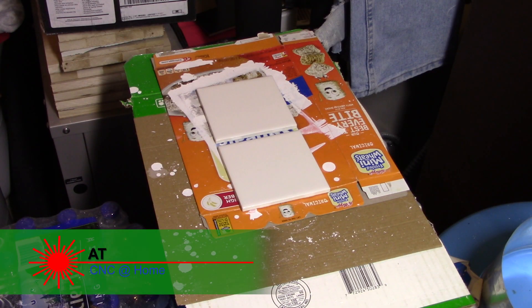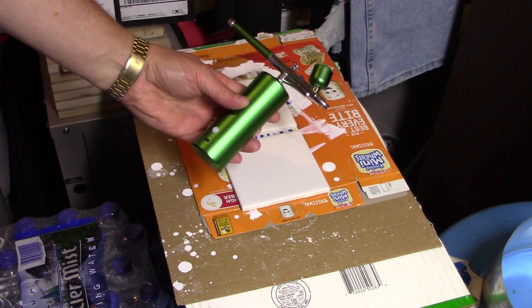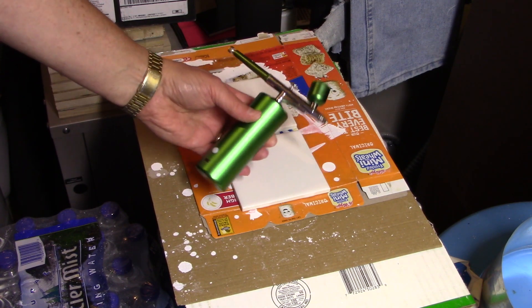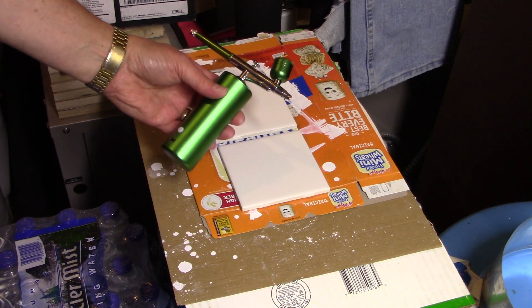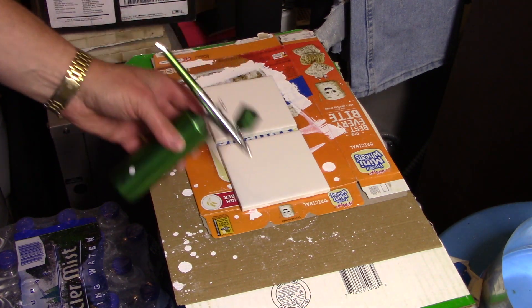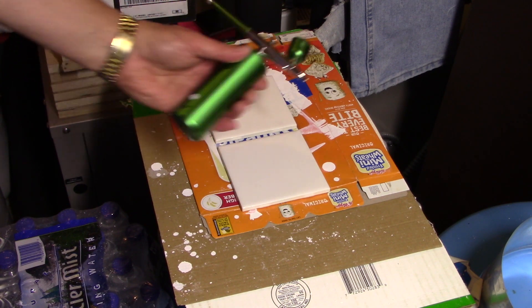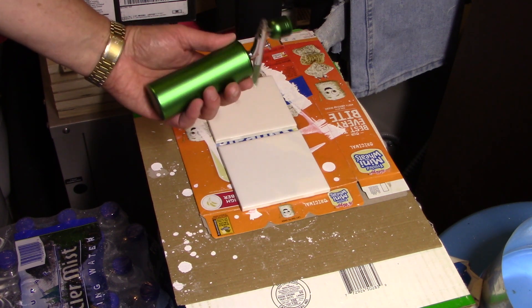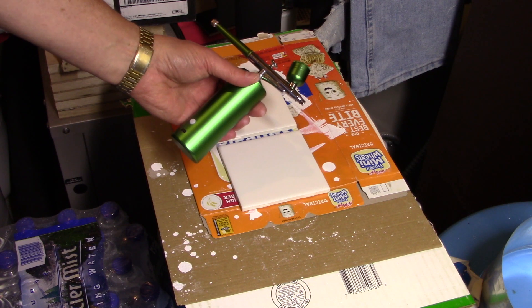Hi, this is CNC at Home. I have a couple of tiles here and I want to put titanium dioxide on them. I bought a new toy - an airbrush - and I'm going to try to apply the titanium dioxide with it to get a nice even coat, to see if that works better than using a brush. If you like this airbrush, I'll put a link to it in the description - I got it off Amazon.